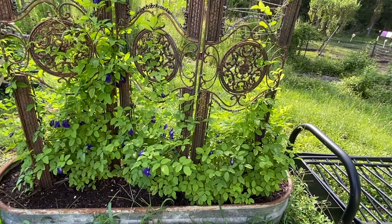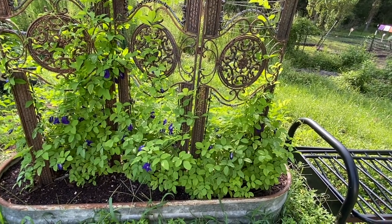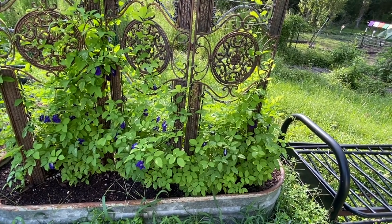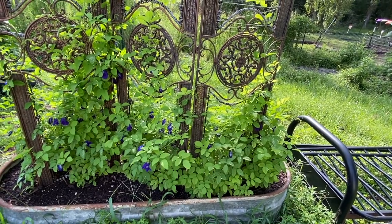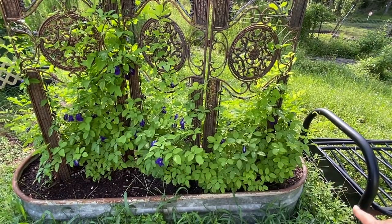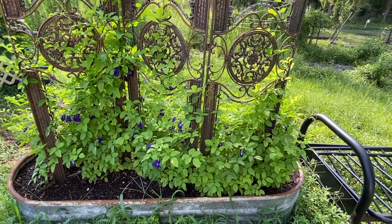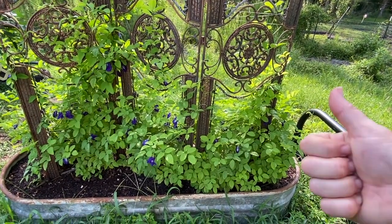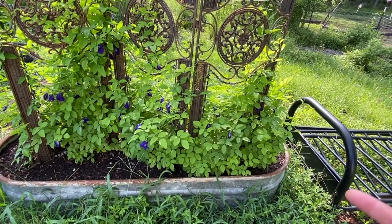For cold drinks, you can go ahead and prep it the day before, put it in your fridge, let it cool down, and then you have your blue butterfly tea drink on ice. Another cool thing: if you add a little bit of lemon juice to it, it will change to purple — so then you've got purple rice, purple noodles, and a purple drink whether it's hot or cold.